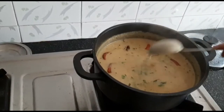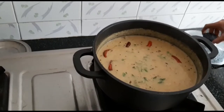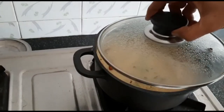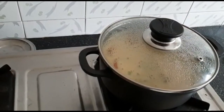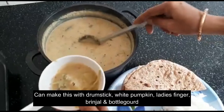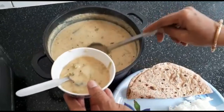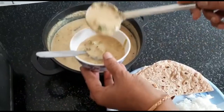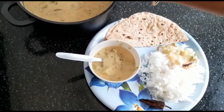Majjika or Mor in English means buttermilk. So obviously the main ingredient for this dish is going to be buttermilk, and you can make this with a variety of vegetables. Here in the recipe you are going to see bottle gourd, but you can use drumstick, brinjal, or lady's finger as well. This is a South Indian special dish, so why wait — let's get into the recipe.